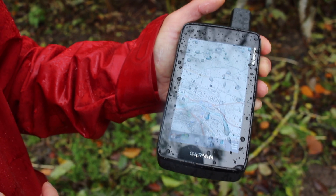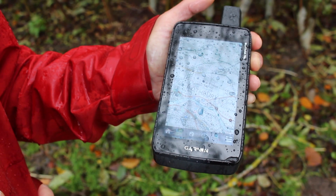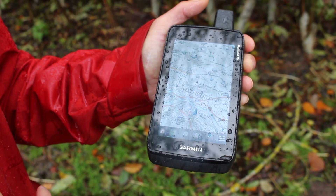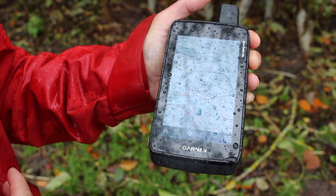In the next part of the video we'll show you using a touchscreen phone and also a Garmin push-button unit, just as a bit of a comparison. But I'm sure you'll agree this unit is great in the rain and we don't have any issues using the touchscreen.